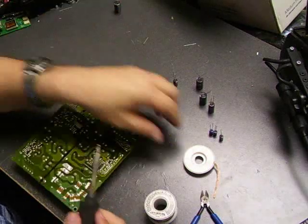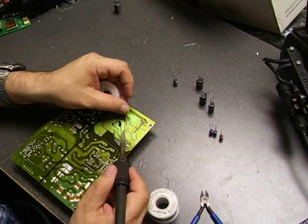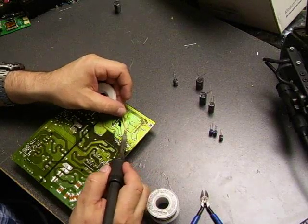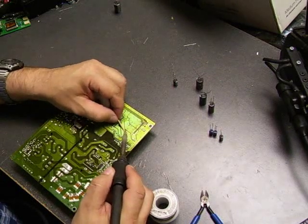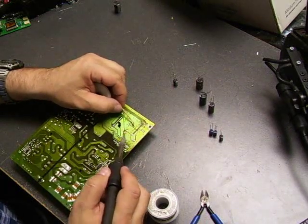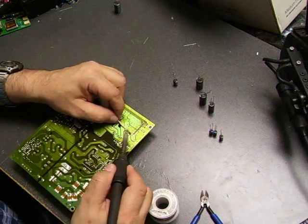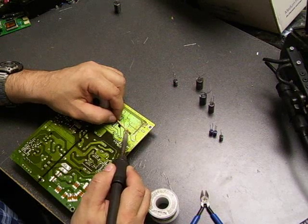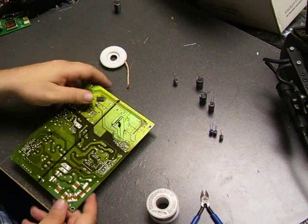Once you remove the capacitor from the board, use the desolder wick to clean the remaining solder. Put it on top of where one leg was, heat it up, and the solder is removed from the board, leaving a nice clean hole to insert the new capacitor into. Do that with the second hole and now we have a nice clean place to insert the new one.